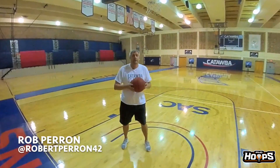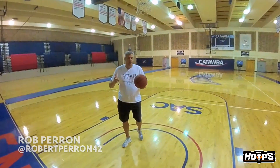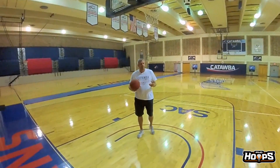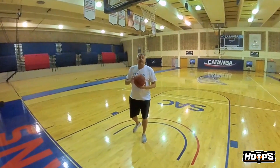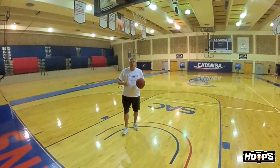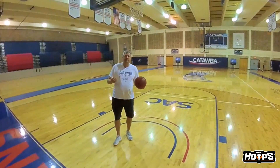This is Rob Parent with Catawba College, here talking a little basketball with PhD Hoops. One little quick trick of the trade I think is important: a lot of post players or guys that get offensive rebounds think they have to shoot them right away. It gives you a right because you've got an offensive rebound, but I don't think that's necessarily the case.